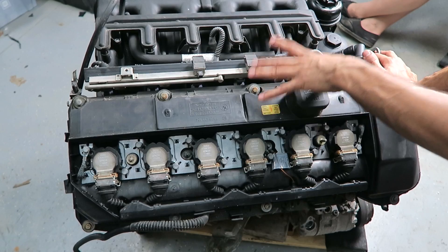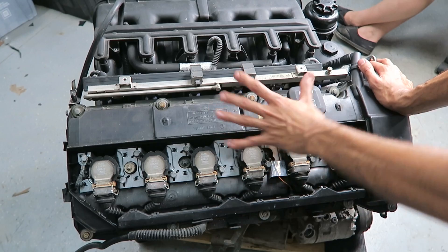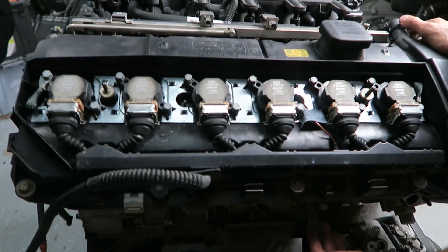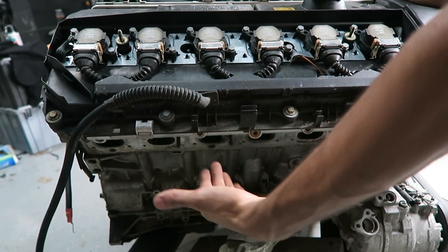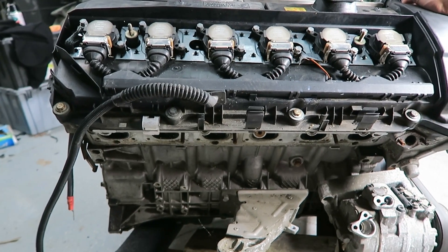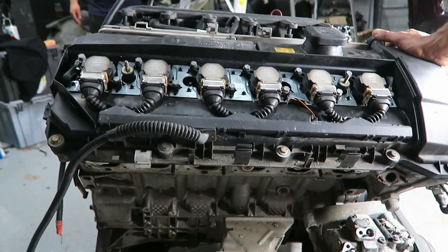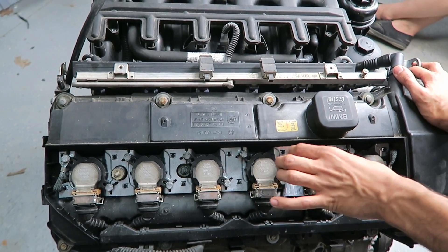The most common oil leak on the E46s or any M54 motor is the valve cover gasket. When it starts leaking, you're going to see oil on the exhaust shields — there are two metal shields right here, the exhaust has already been taken off. You'll see oil built up on them, and every time you turn on the heater inside the car you'll start smelling burning oil, which pretty much signifies that the valve cover gasket is leaking.